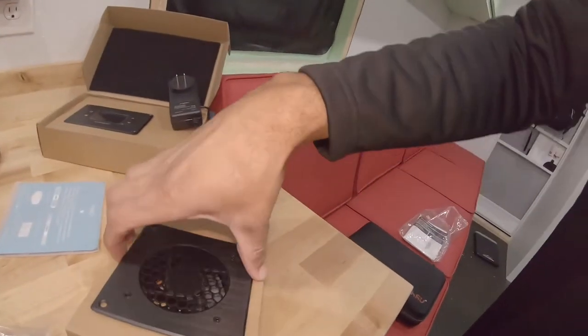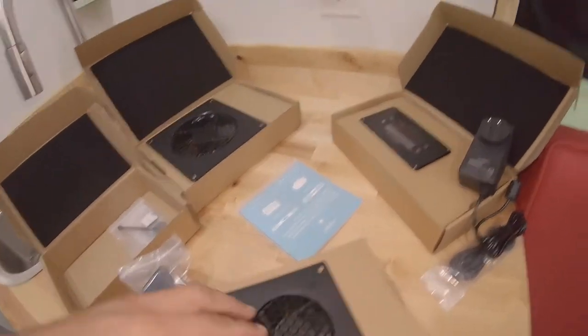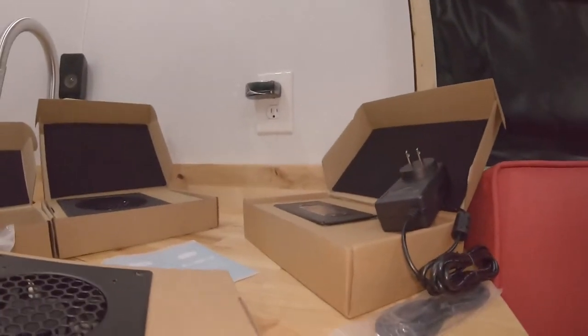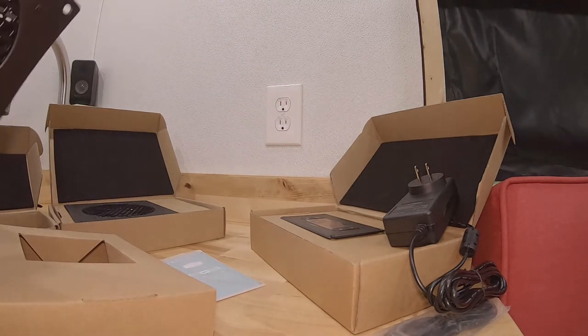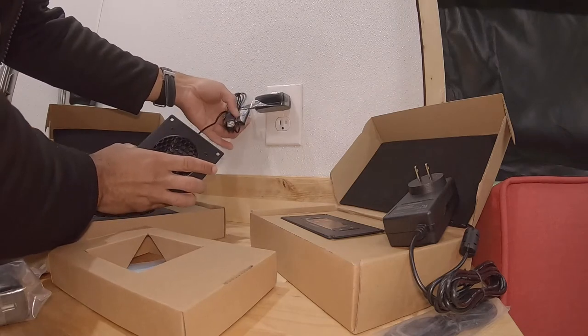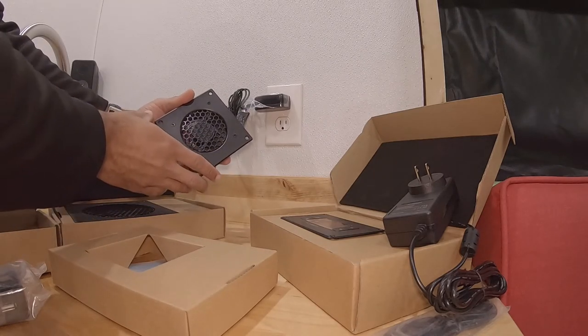I do need to reverse a fan and I'm going to show you how to do that. When you get your fans they're all going the same direction — you could pay a little extra to have them reversed, or you can do it yourself by flipping the fan over. It also comes with USB AC adapters so you can plug them in to test without a controller. You plug the adapter in, then plug the fan in, and you can switch from low, medium, to high.